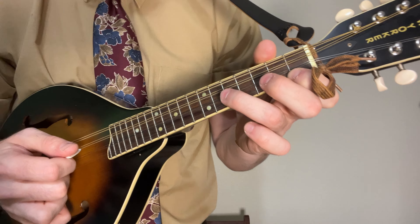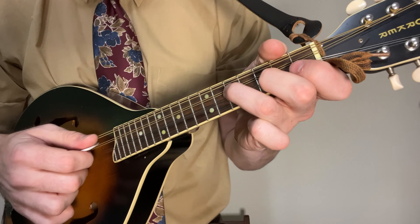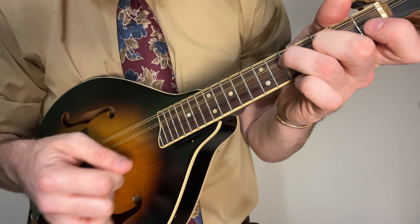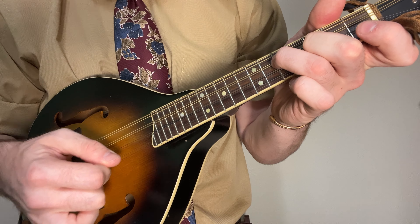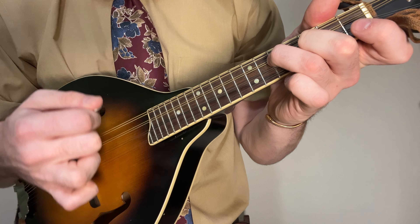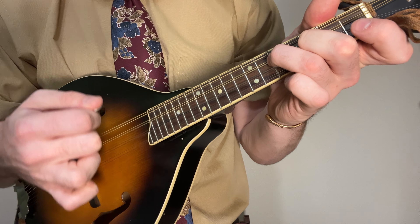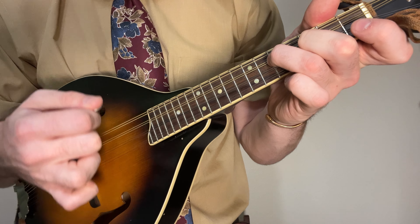Strike the first string. Get your ring finger down on the next string on the fifth fret, then your first finger again, and down to the third fret. After that, you have another little cross pick across three strings — you go down, up, down, up. Then you repeat that first section of the B part again.